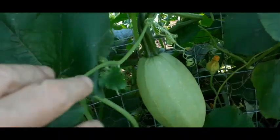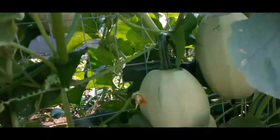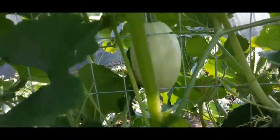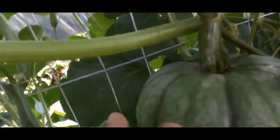These are spaghetti squash, and I just busted a leaf — that'll happen. There's spaghetti squash everywhere you look. And then when I move on, this is sweet dumpling squash right here.